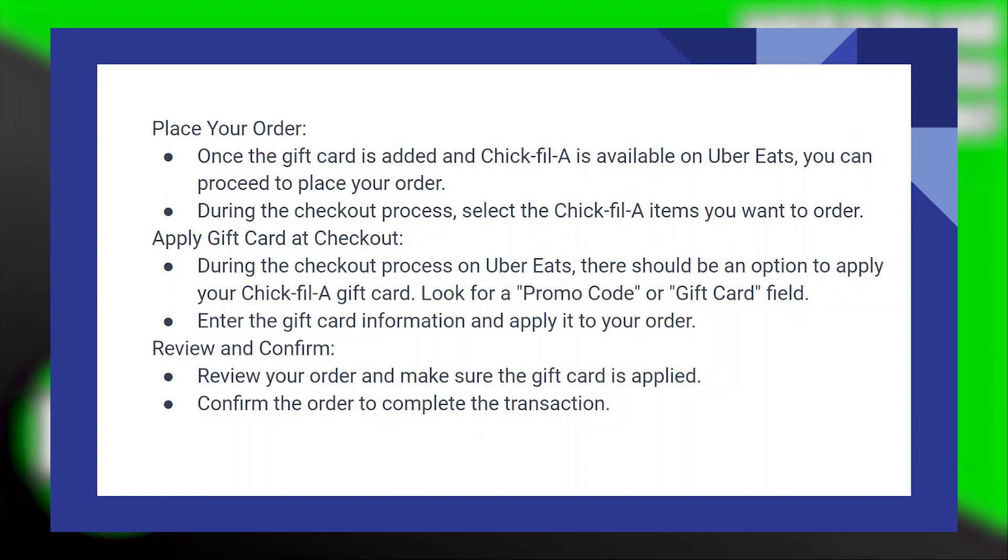Apply the gift card at checkout. During the checkout process on Uber Eats, there should be an option to apply your Chick-fil-A gift card. Look for a promo code or gift card field, then review your order and make sure the gift card is applied.